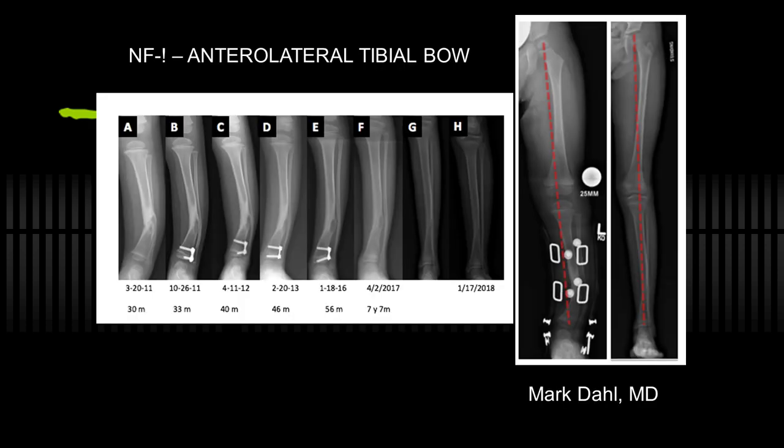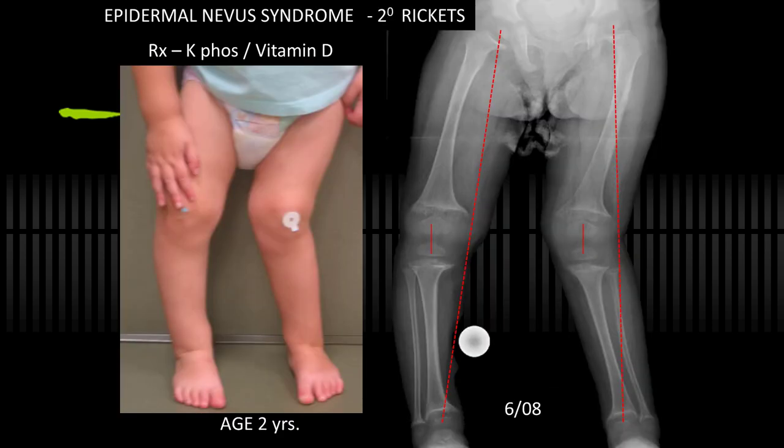This is a guest case from Mark Dahl, which he'll hopefully publish. It's an oblique-plane deformity with impending fracture in neurofibromatosis — again braced — and he put on an anterolateral plate. It's remarkable how the alignment improved and the bone remodeled without direct surgery. It went from bracing with a curved tibia to adolescence with a straight leg. Very powerful.